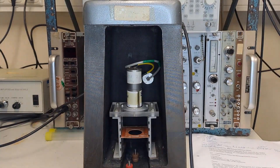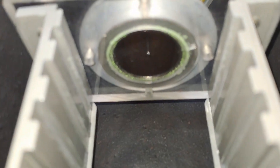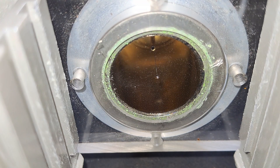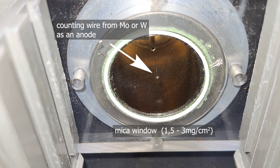Now onto the theory. Let's take a closer look at the device. Ionization chambers, proportional counters, and Geiger-Müller tubes differ primarily in the operating voltage, though some are preferred in certain designs. Note that the values you measure here are absolutely not comparable to any other device. You can clearly see the very thin counting wire, usually made of tungsten or molybdenum. This is a counter tube with a mica window, which is thin enough to allow alpha particles to pass through.